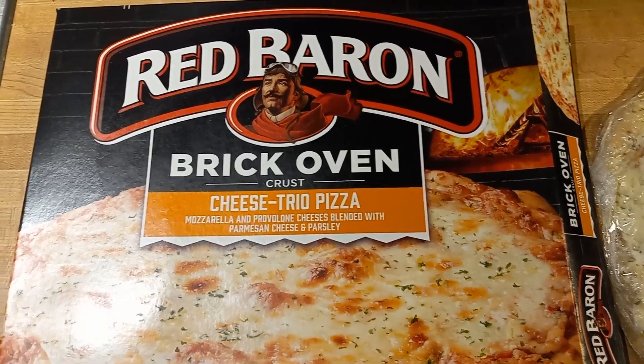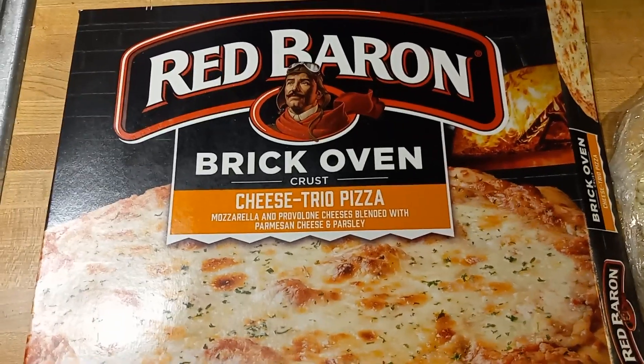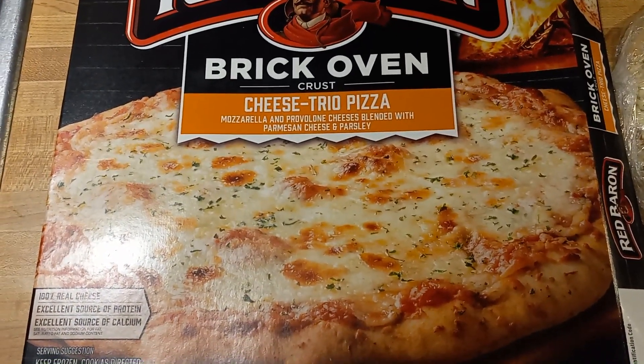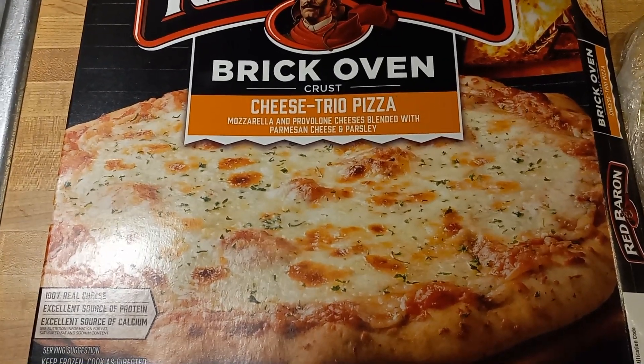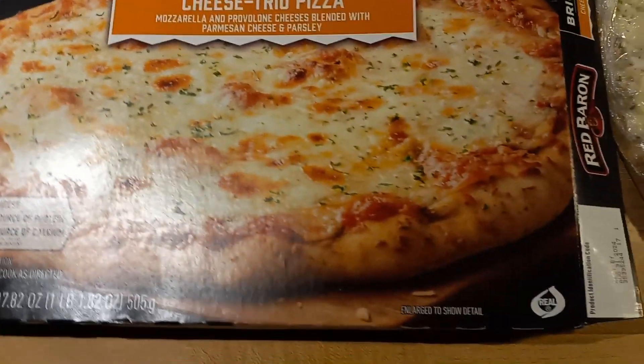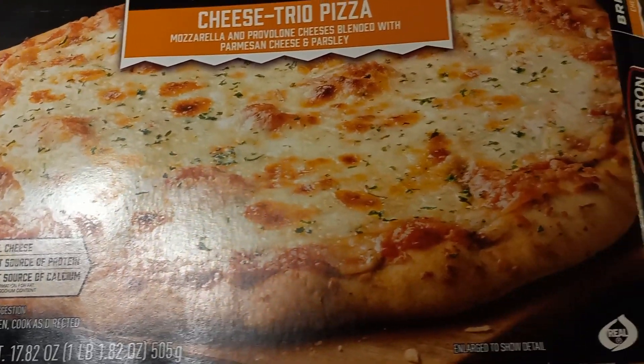Here we have the Red Baron again — another Brick of Uncrust. This one's just a cheese trio pizza: mozzarella, provolone, cheese blended with Parmesan cheese and parsley. And that weight there — it's 17.82 ounces.